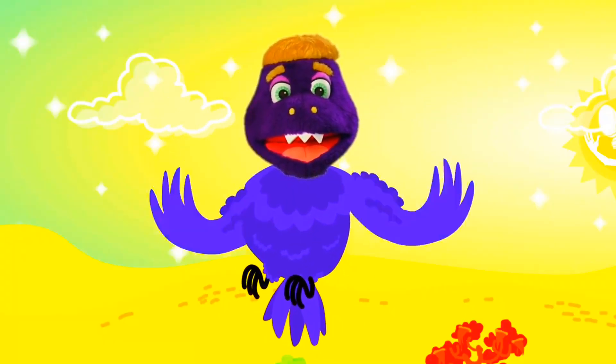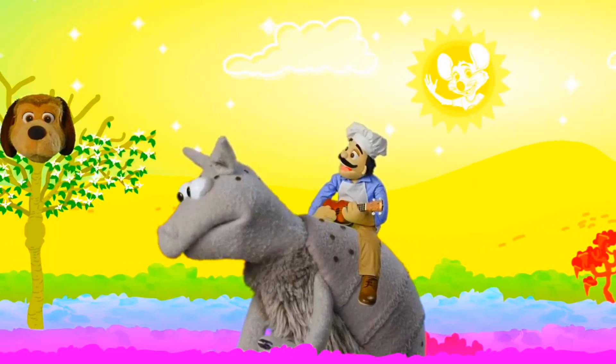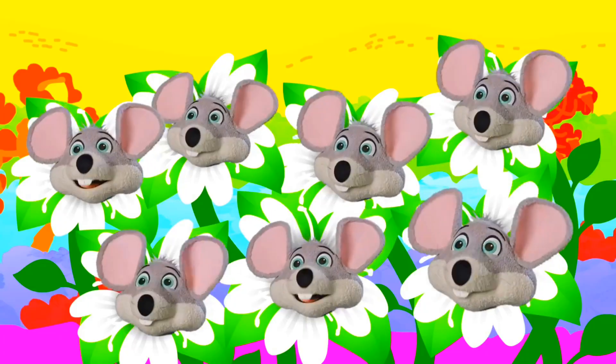Take a look at Chucky World. They edited Munch's head onto a finch's body. They edited Jasper's head onto a dogwood tree. And then they edited Chucky's head seven times onto a bunch of wildflowers.